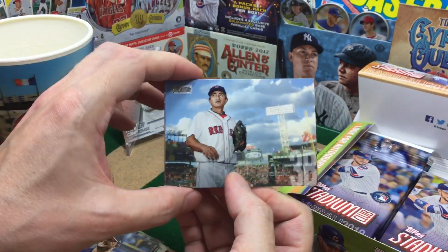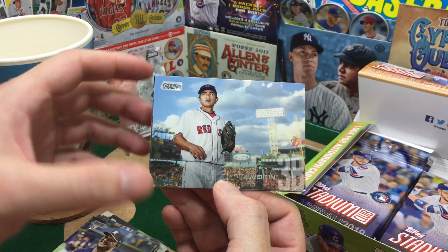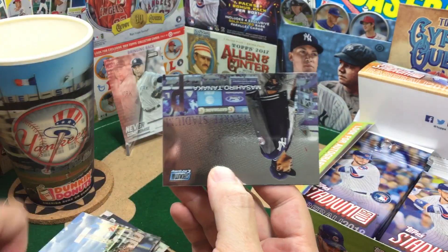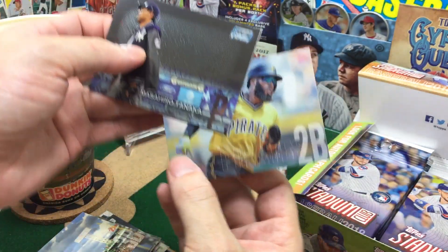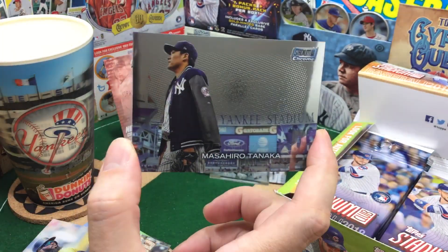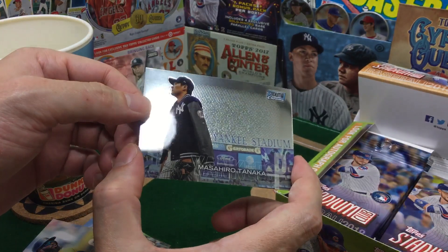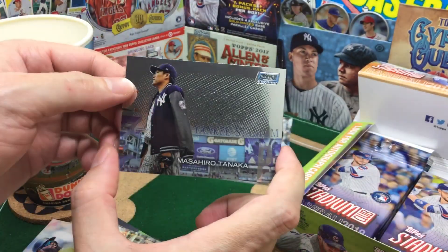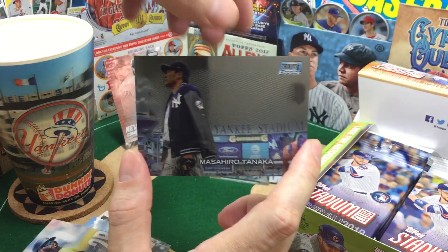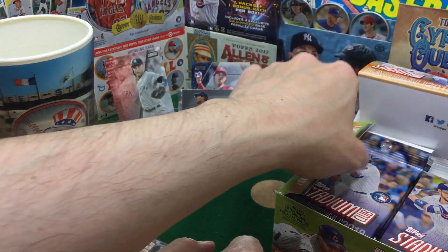Wow. I've pulled more out of these couple packs than I have in all the blasters I did before. Retail boxes — we haven't pulled an auto or anything, but good stuff. That's a beautiful photo — that's why I'm just holding on it for a second. Oh, and it's a Yankee. Nice for the PC. That is really sharp. Interesting the way it has this texture, but it's flat. It's chrome — it doesn't have any texture to the touch, but it looks like it does underneath. I wonder if it was textured and then they put the gloss on it. Very interesting. We are off to the races with some quality, quality pulls already.